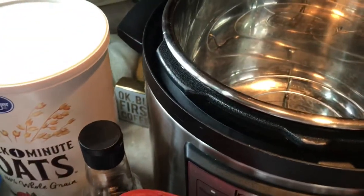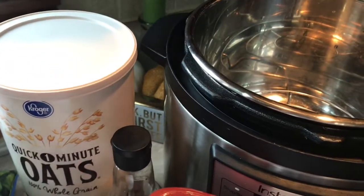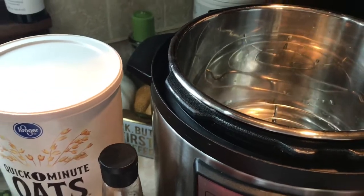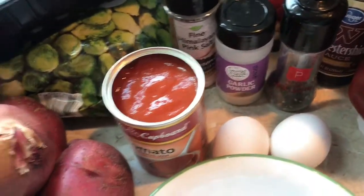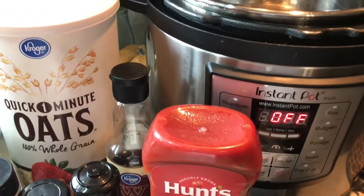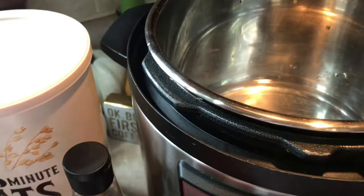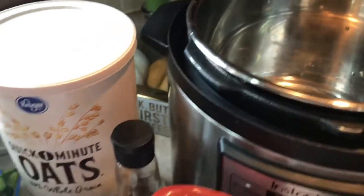I'm going to add just a cup of water to the bottom of the Instant Pot and add my potatoes in there. Then just put the trivet on top of the potatoes so I can set my foil pouch with the meatloaf on top of the trivet to cook.